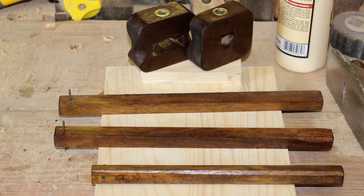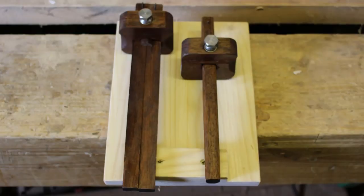Justin made two marking gauges — one a marking gauge and the other a mortising gauge, so that you can mark out the two sides. Really cool pair. These are offered to EU viewers.